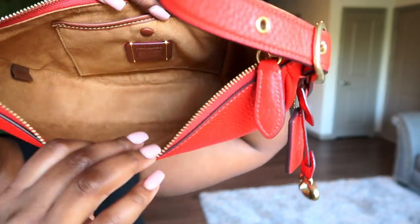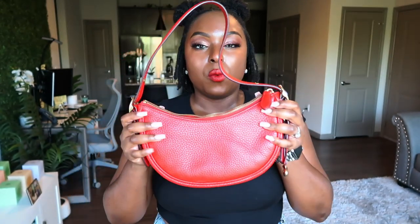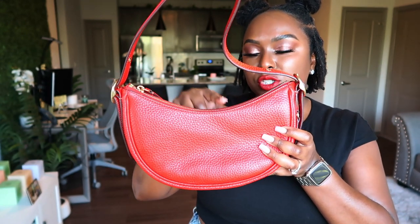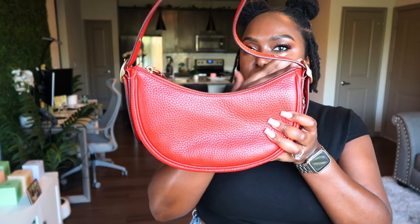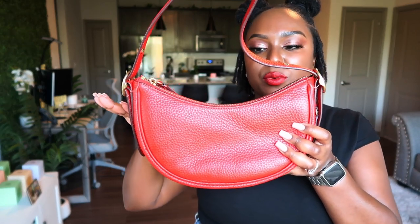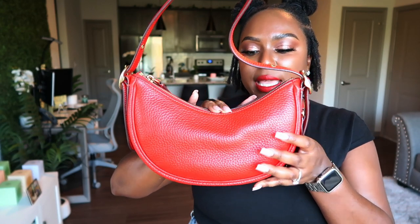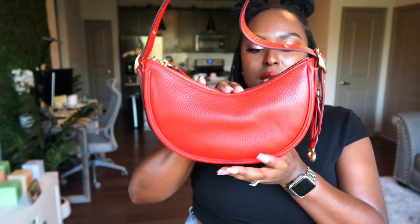So check her out. With the shape, packing is a little interesting — you have to be aware of what you pack because of the little arch right here. You kind of have to maneuver things a little over to the left and a little over to the right, and make sure whatever's in the center is small enough to fit that part.